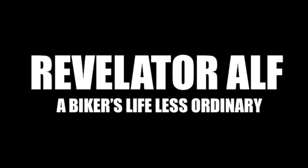How much extra power can you get out of a Softail 114 cubic inch engine by upstaging? Hello, welcome to Revelator Alf. Hope you're enjoying the channel and the series of videos.